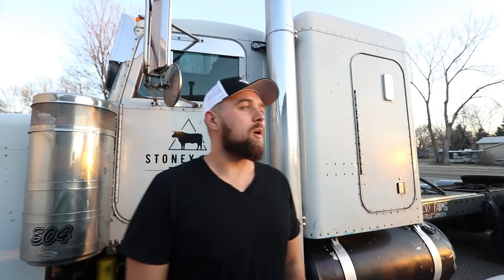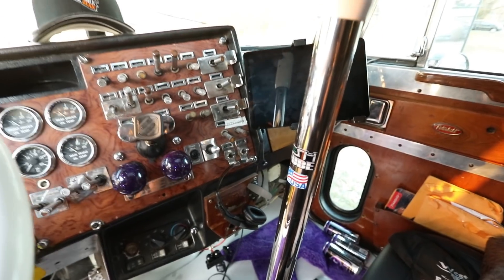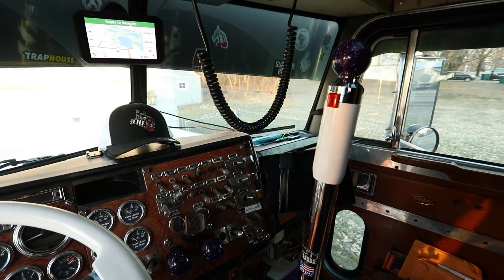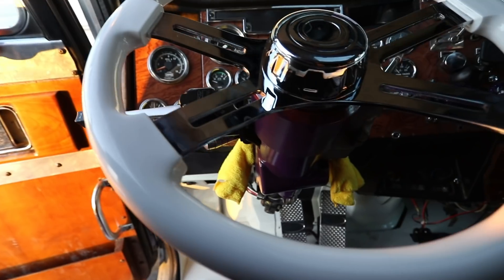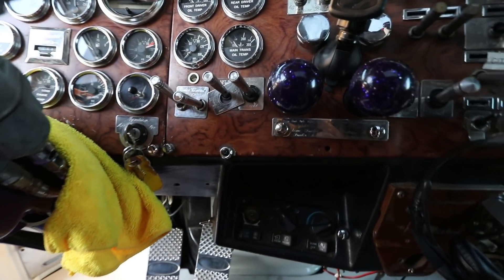Good morning, milkman here back with another video. Throughout this video you'll see I got a lot done. We ended up getting a new tank strap on the truck because I messed up on the earlier one. I put a new shift knob on, got rid of the factory style shift knob, and also put new glitter air brake handles and knobs on. Then we got the oil changed.